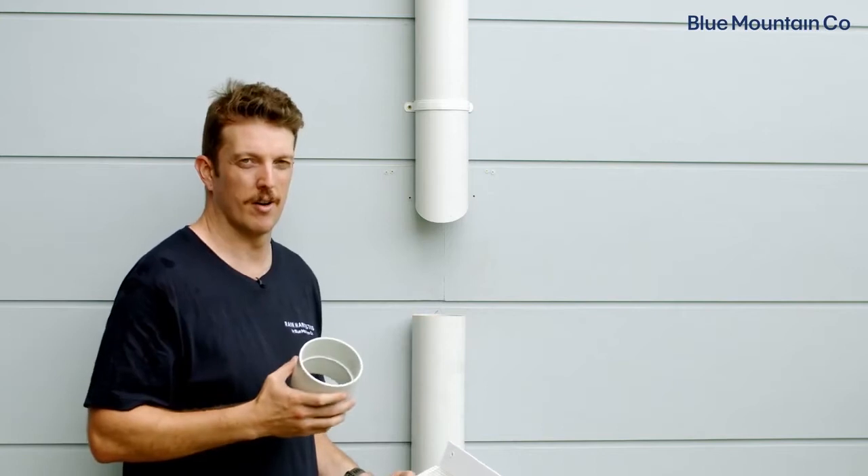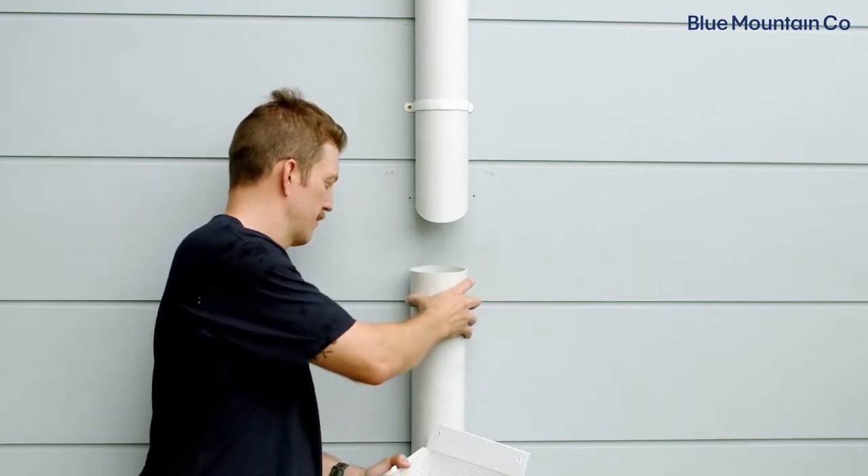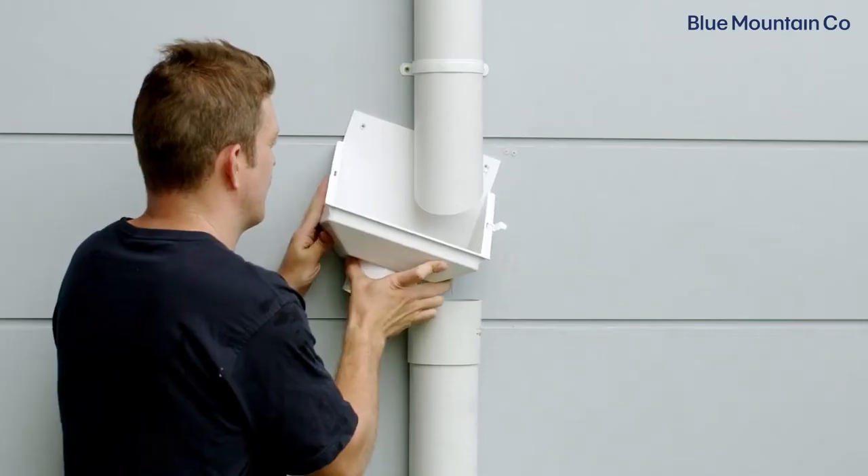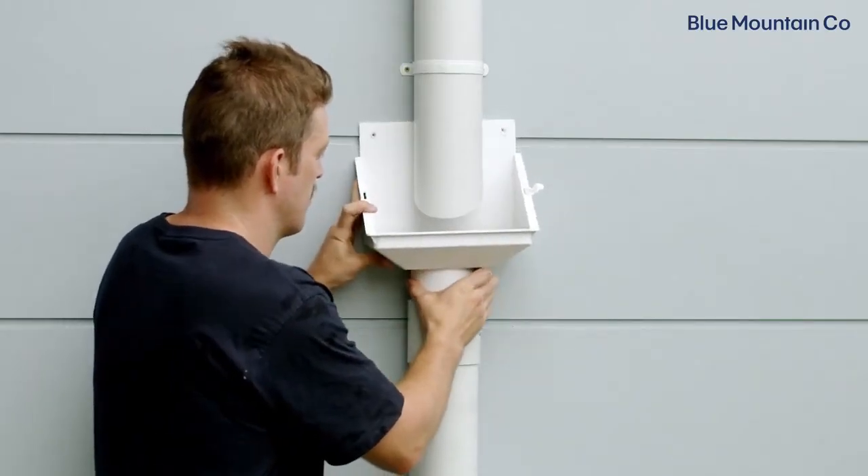The next step is to glue on our slip coupling. You can skip this step if you're using a socket on the bottom part of your downpipe. Now we've put that slip coupling in place.